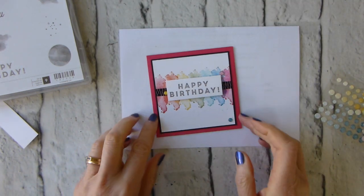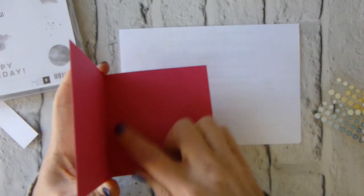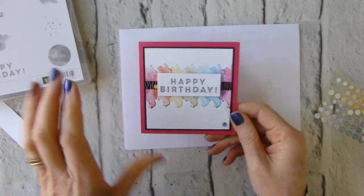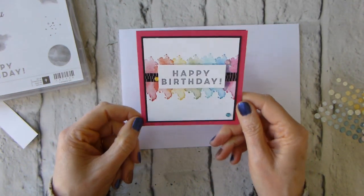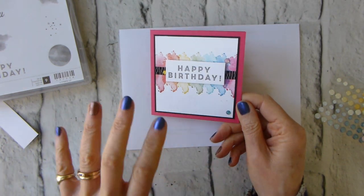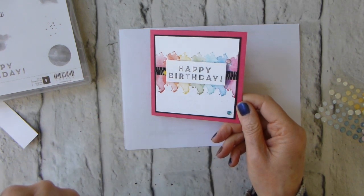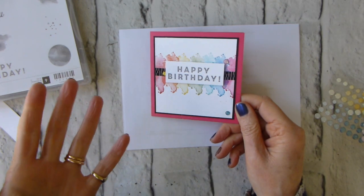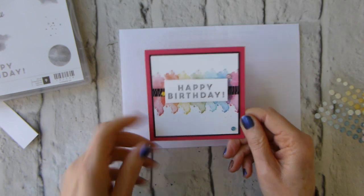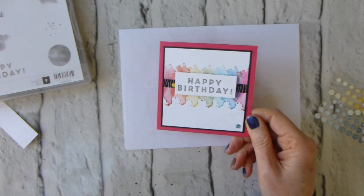It's a square card. I will need to put an insert in the middle because writing on Melon Mambo is a little challenging, but I think it's beautiful and really pretty. You could change the Melon Mambo for a more masculine color if you wanted to send it to a male recipient. Quick and easy — it brings in this whole rainbow feel that's going on at the moment, which I have yet to embrace.